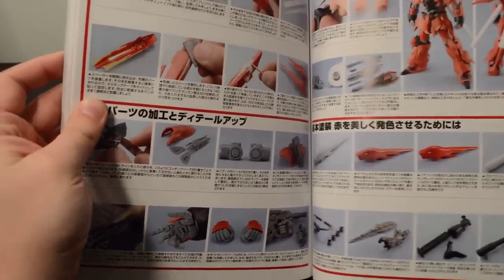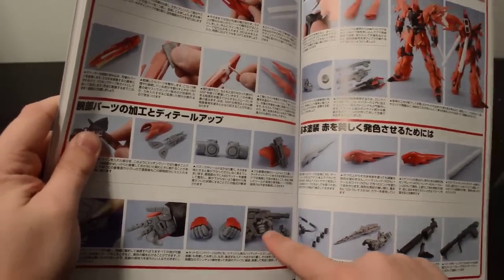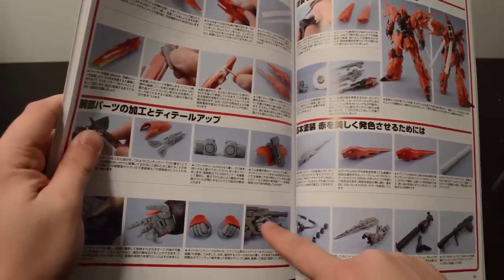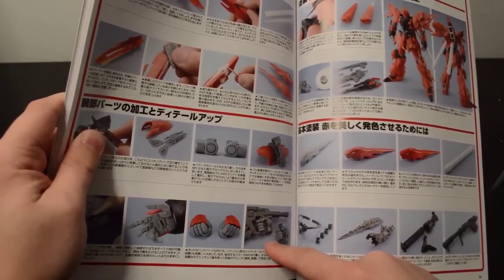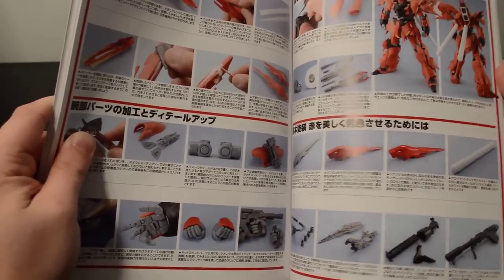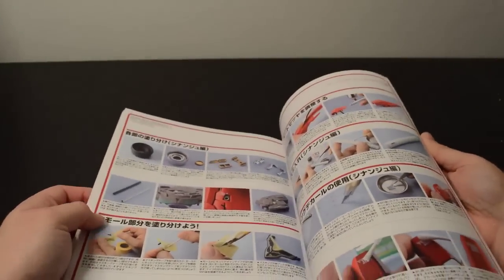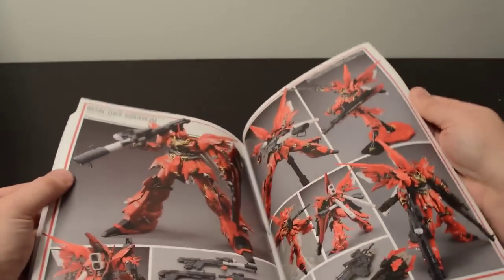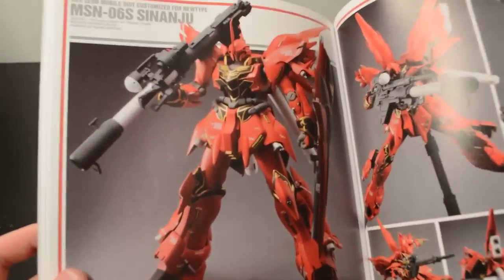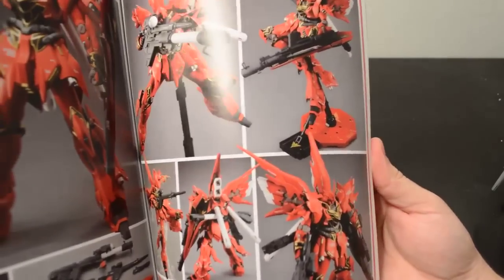The biggest gripe I have about this kit is the thing can't hold its rifle. What they did is either use B-Club hands or get a second set of hands from something like a Zaku 2.0 and modify them, so it has a dedicated rifle hand. A lot of this does repeat itself a little bit with some of the tips. The big thing they did on this kit is they extended the wing binders way out long — it looks cool, I don't know if it's something I'd do, but each to their own.